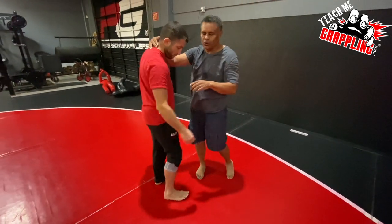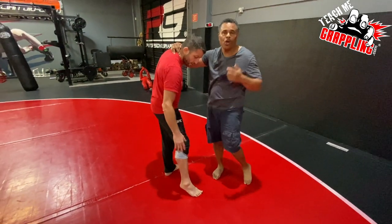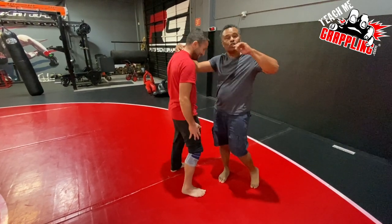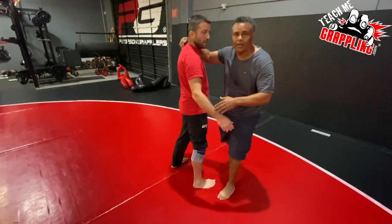Osoto gari is one of those throws that you can really hurt your opponent's knee when you train. I've got a bad knee right now. So when I do uchi komi, I don't want to step in and be kicking my opponent's leg every time.